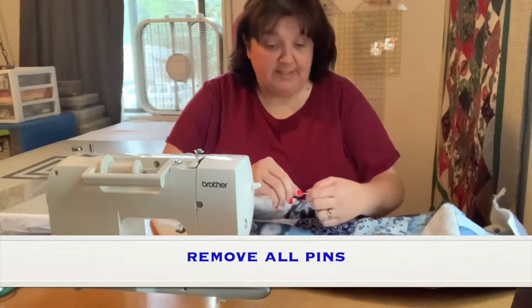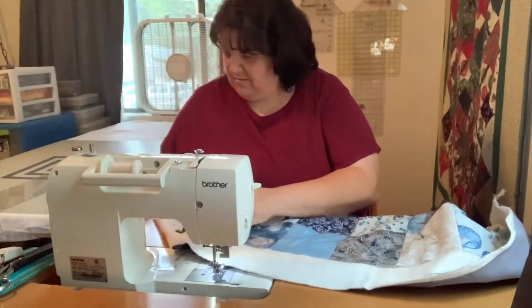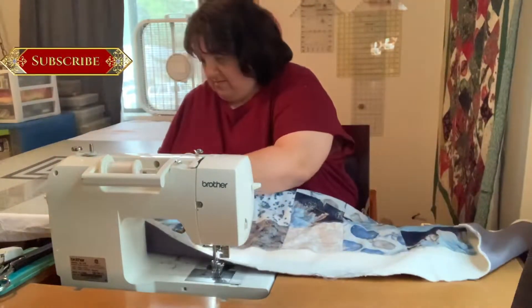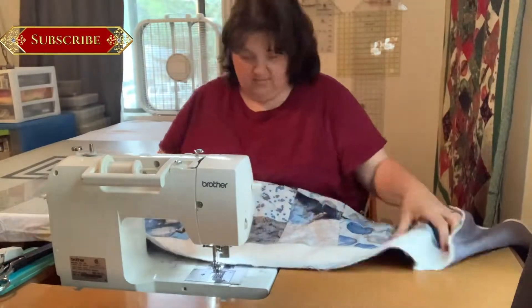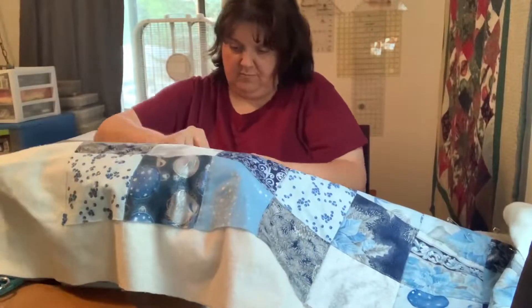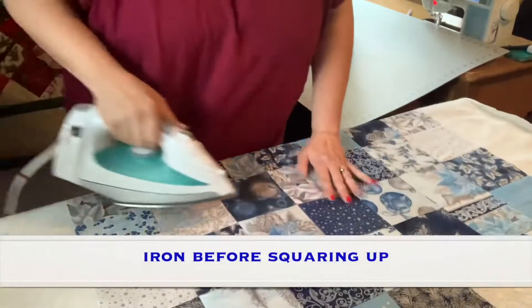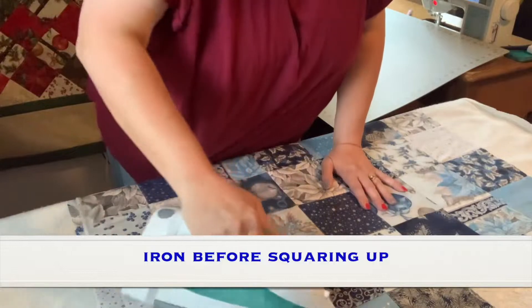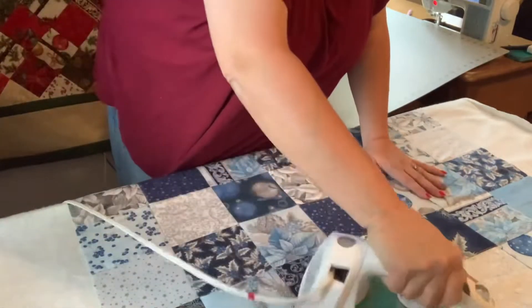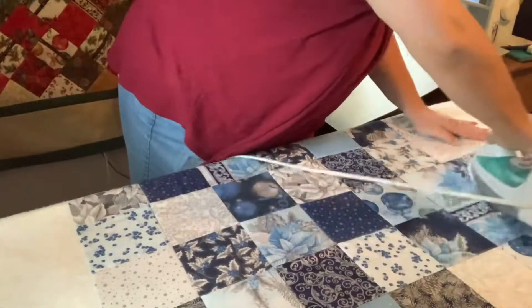We're just going to take the safety pins out. We're gonna iron this first before we go to trimming, and we're just going to iron it.